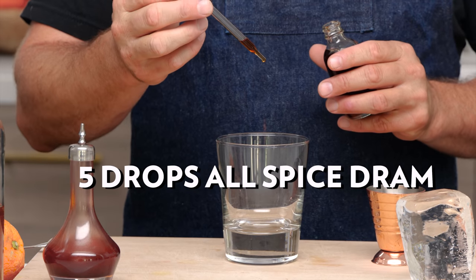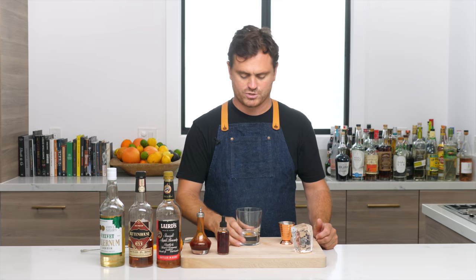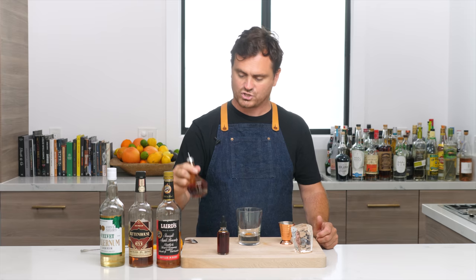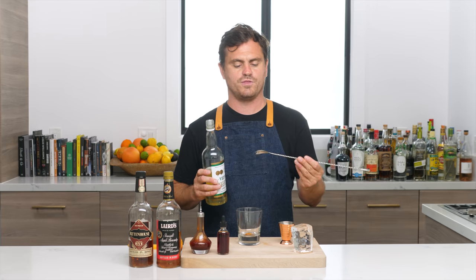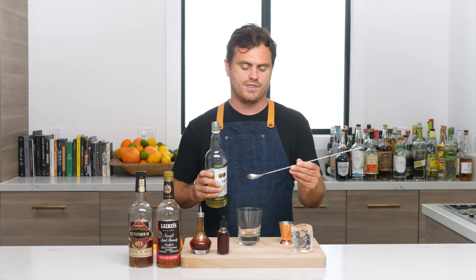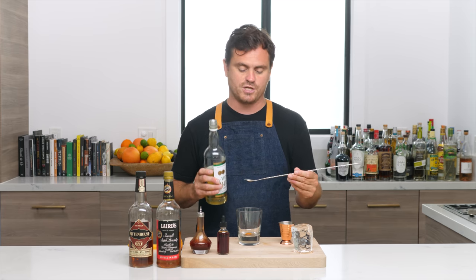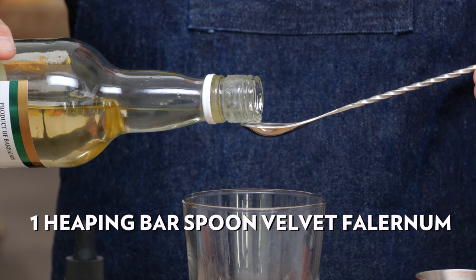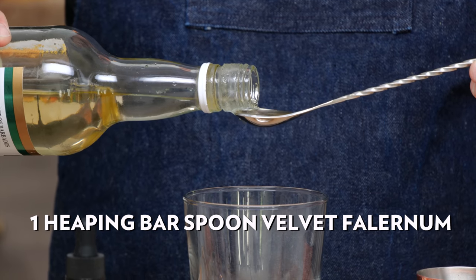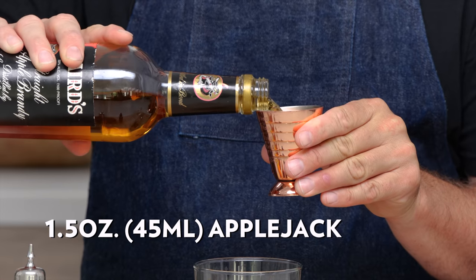First thing we're going to do is about five drops of allspice dram, one dash of Angostura bitters — I'm getting a little low on mine. We're going to do one heaping bar spoon of velvet falernum. One bar spoon is about half a teaspoon, so a heaping bar spoon means letting it bubble up a little bit over that. Half an ounce of hundred-proof bonded rye — we're using Rittenhouse — and an ounce and a half of applejack, also hundred proof, also bonded. Give it a nice stir.